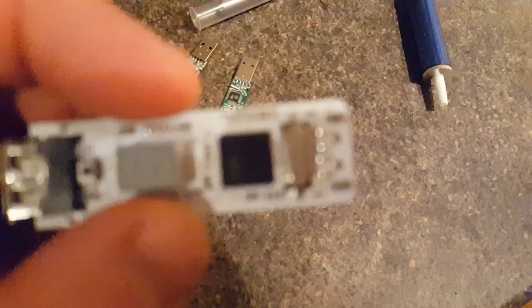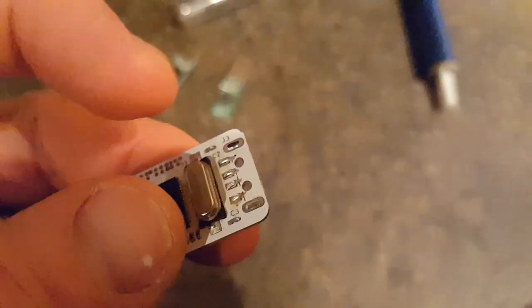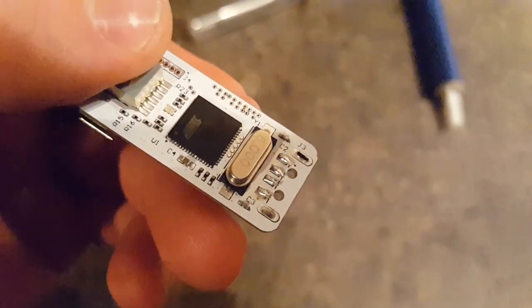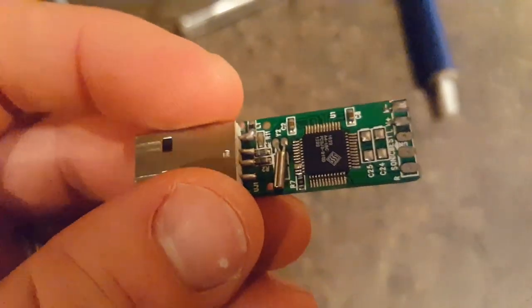The socket, which should be on there, is not — so fortunately it's a fairly clean break. If we look at the contacts where the USB socket attaches, you wouldn't even know it was unattached really. On this edge and these two parts on the outside, that's where the metal shield attaches — you can see where that's broken off — and the actual contacts themselves attach to this side.